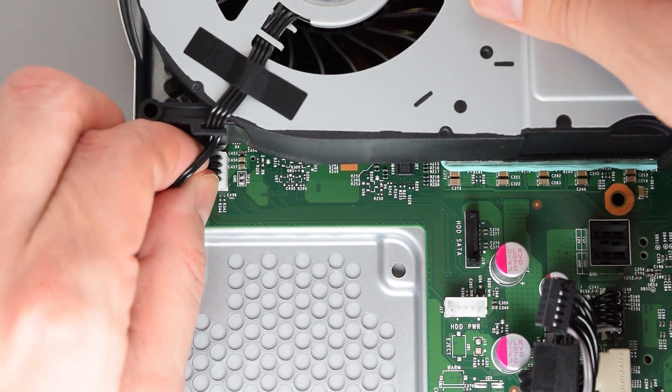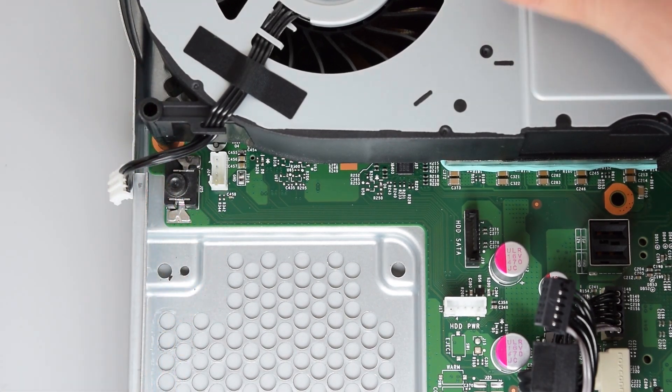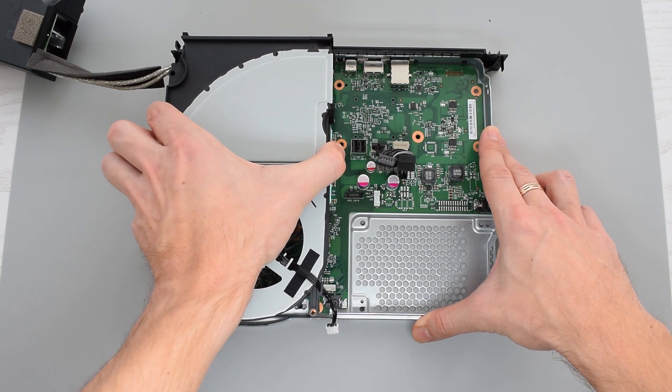With that removed, we can now disconnect the fan connector from the motherboard and then remove the fan assembly itself.